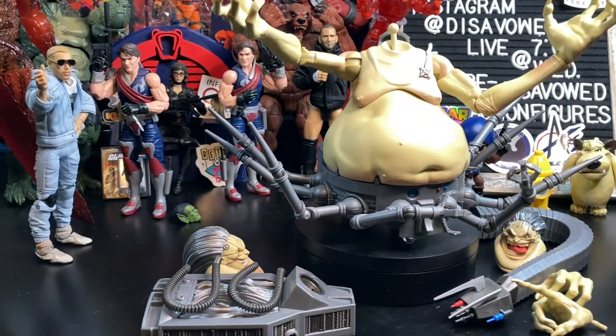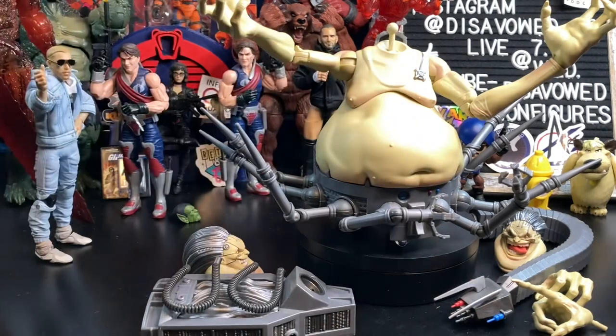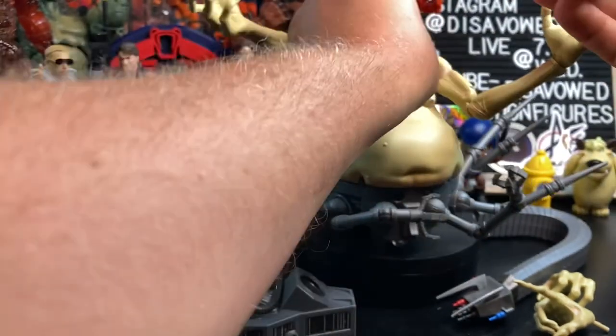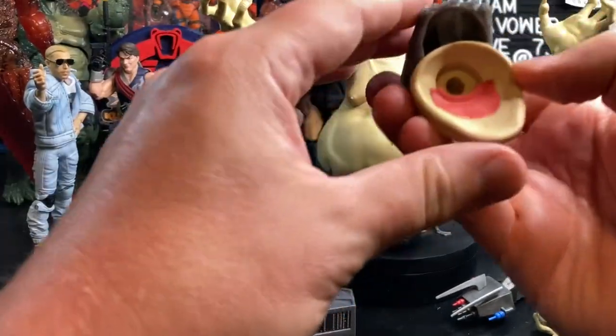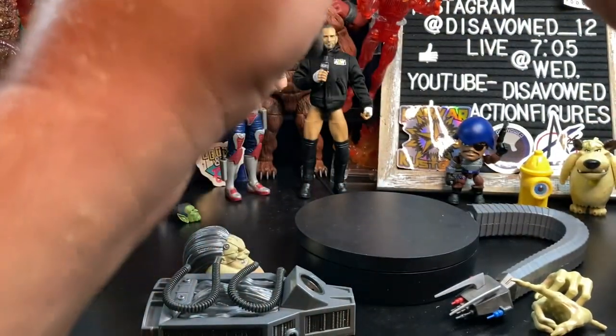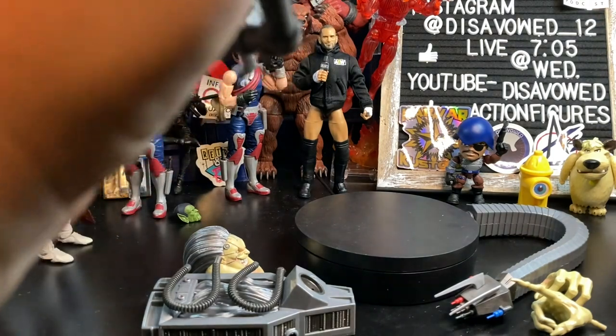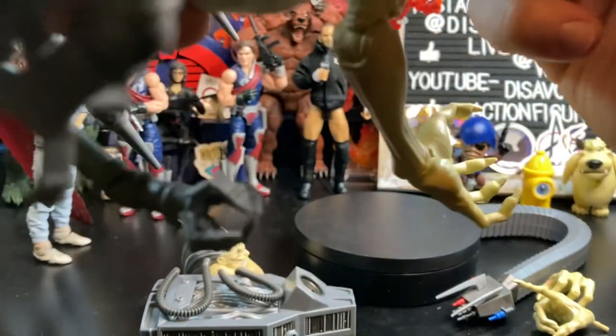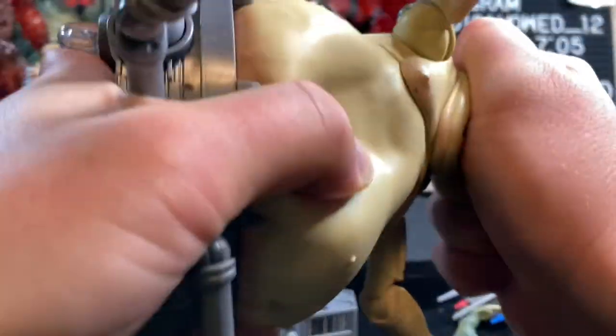Next, I want to go with the head first. A lot of people have been putting the base piece on first, but my fear with that is the dumbbell joint can make it hard to get that piece to fit right. So I'm going with this head sculpt. We pop this piece a little bit forward, line it up, and pop it in. It took a bit of struggle, but I felt it pop in there. That head is very secure now.